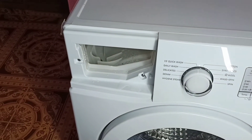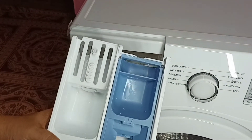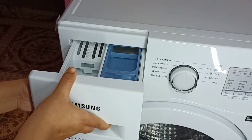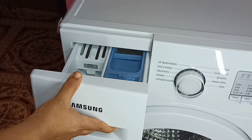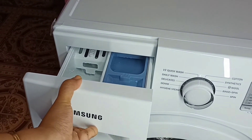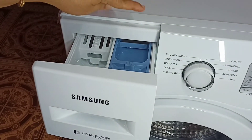Then we can insert it back — keep the tray like this and push. So this is how you remove the detergent tray and clean it. Please try this.